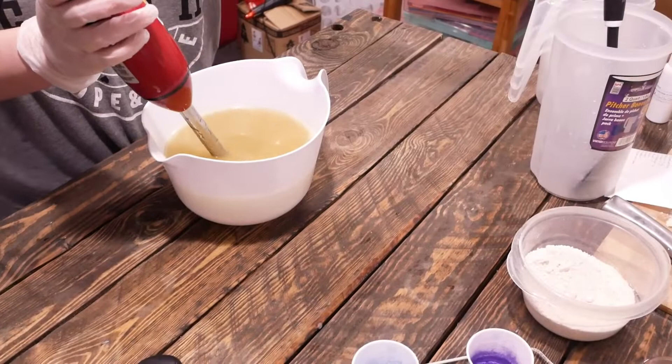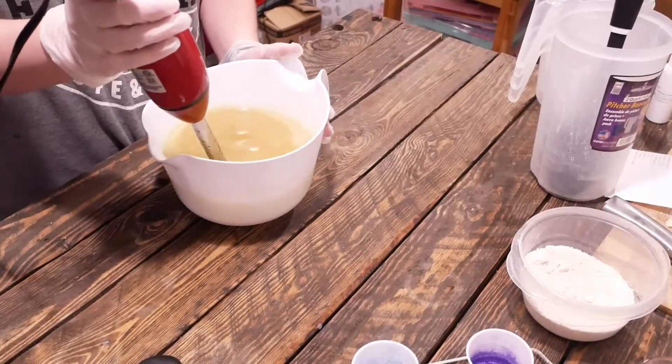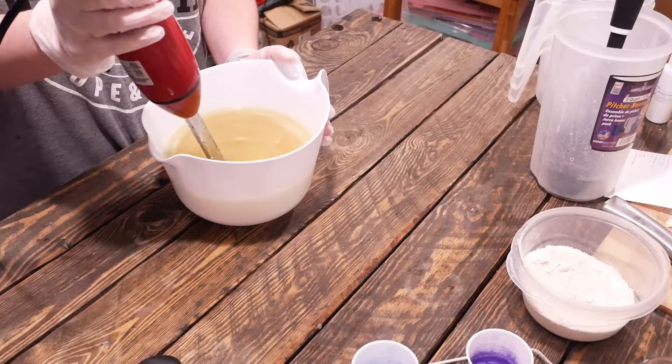We're going to tap the blender to get any kind of air bubbles out, and then here we go. I'm just going to blend this up on low until I hit a very, very, very light trace.